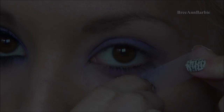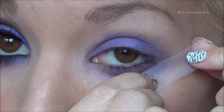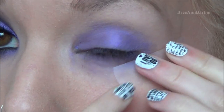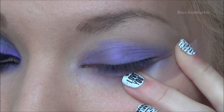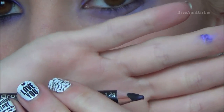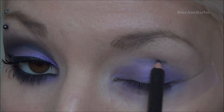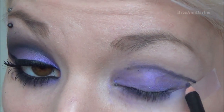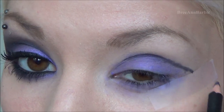Then we're going to take some scotch tape and apply it to the outer part of our eye so we can have that very dramatic sharp edge — scotch tape does a really good job of that. Then I'm taking a black eyeliner pencil by NYC, practicing more with cut creases, and making a line on the crease to create that defined line there.